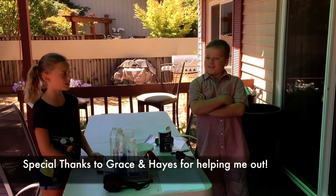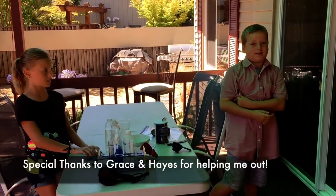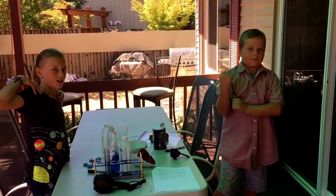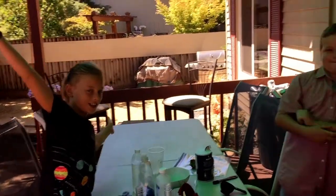Welcome to Kids Fun Science. Today we're going to be extracting DNA from a strawberry. Our helpers are Chris and Dan Hayes.